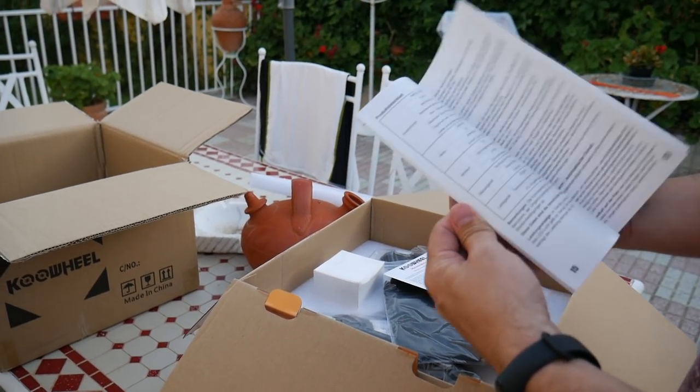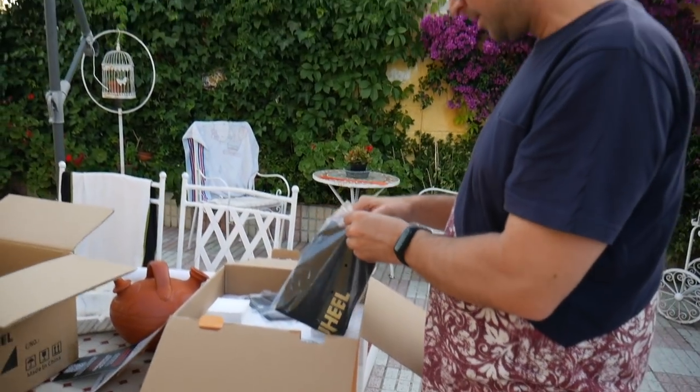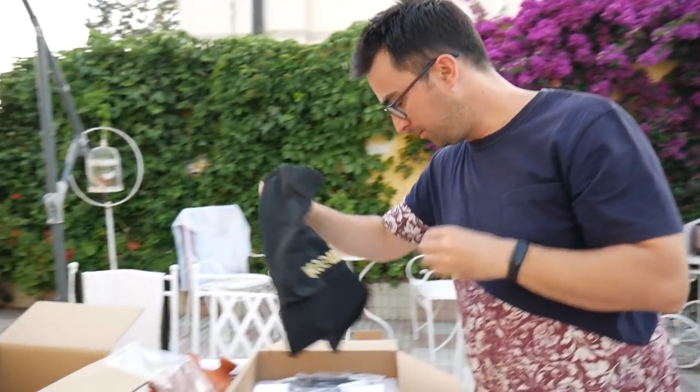Aquí tenemos un manual, la caja, esto que es una bolsita, una bolsita de viaje que por lo que he visto se puede hasta llevar en el aeropuerto, en avión, nos permiten llevarlos en avión.